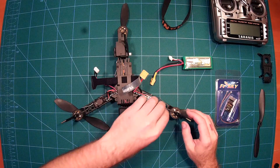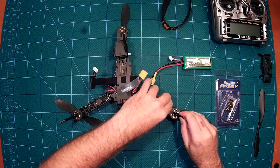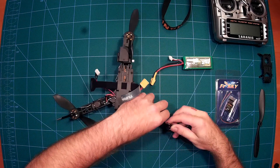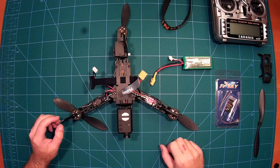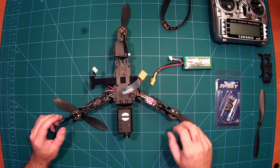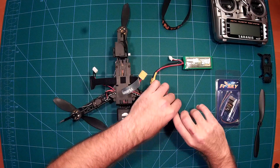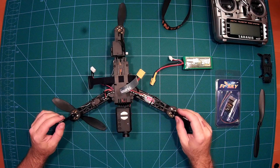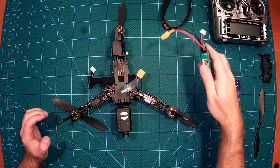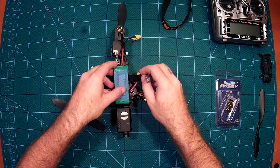Here you can see there are skids, which you can actually fold in for transportation, but I will probably always leave them out. And here you can see how the battery is strapped on.